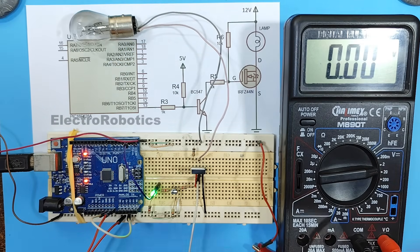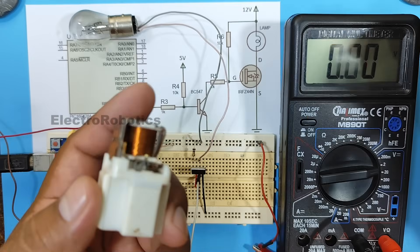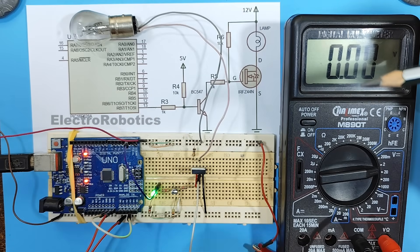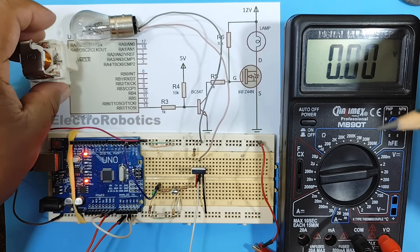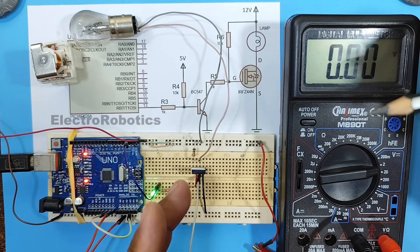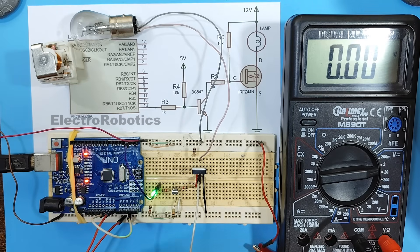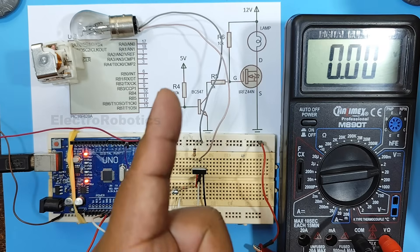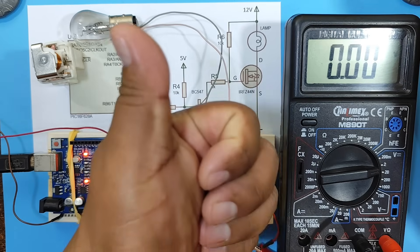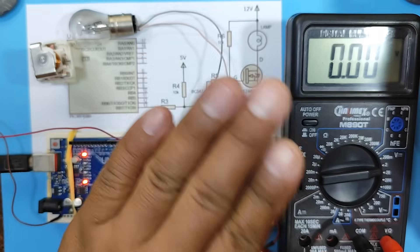In this way, you can replace an automotive relay with a solid-state relay using a transistor. However, I advise you to do several tests before trying to replace one of those relays. Well guys, that's how the video ends. Don't forget that if you like the video, a like really helps the channel. See you in the next video. Bye-bye.